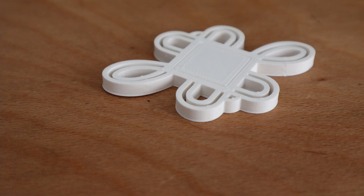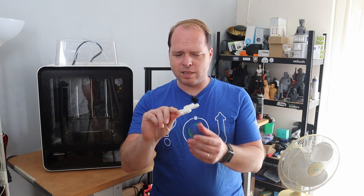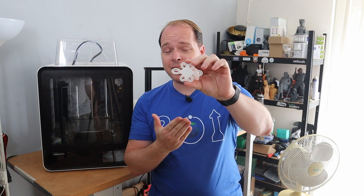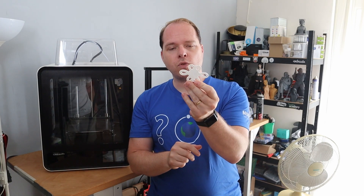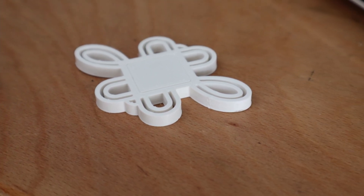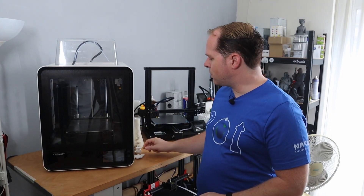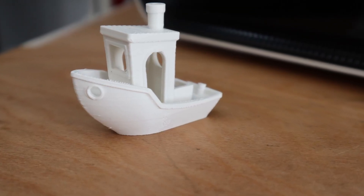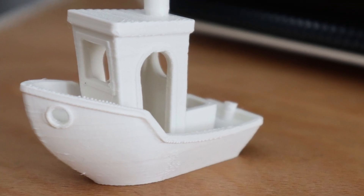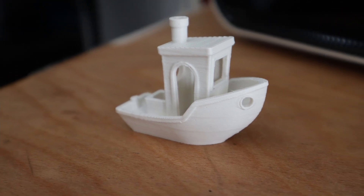I was very happy with that result. The first thing I printed was a small easy model that didn't take much time. After using the hairspray it did the job. I then sliced a Banshee in Cura to see how the result would look, and it came out okay — no stringing, no weird artifacts, so it did its job pretty well.